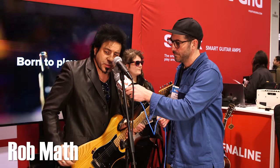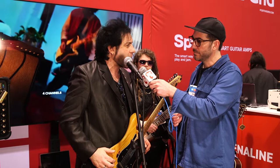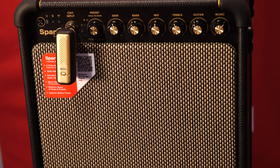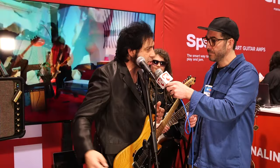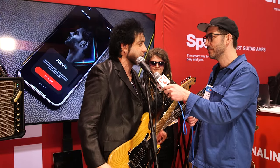What you guys are listening to is the new Spark Live amplifier. This is the latest addition to the Spark family of amplifiers. You get all the great, awesome tones that you're familiar with from the Spark amps, but we've also got a built-in PA system as well. You can run a microphone in here, get your distorted guitar tones, play bass through here — up to four different channels you can run.